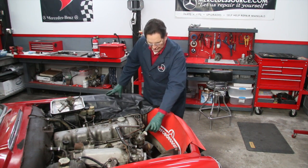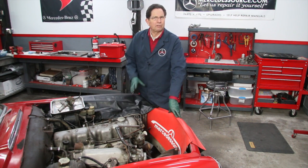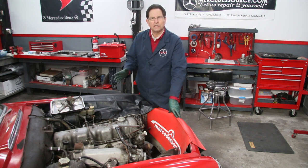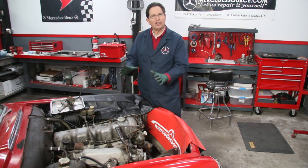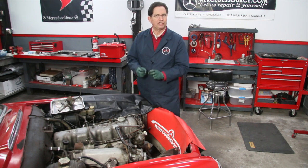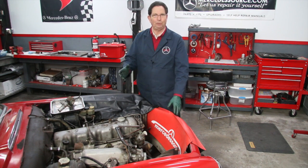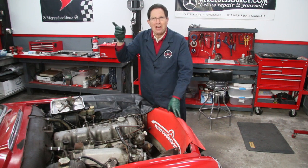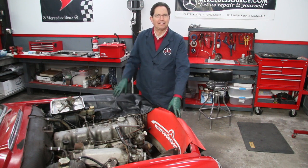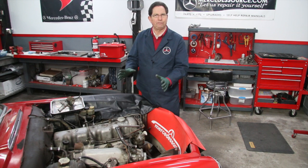The engine thermostat is located right here under this housing. Some of you may not be familiar with why that's so critical. Number one, if your engine is not up to full operating temperature — around 180 degrees Fahrenheit — then the fuel-air mixture is not going to get a complete burn. The heat inside the engine won't be efficient enough to thoroughly burn the fuel, and you'll get a rich mixture and a black tailpipe, like you saw earlier in this video series.